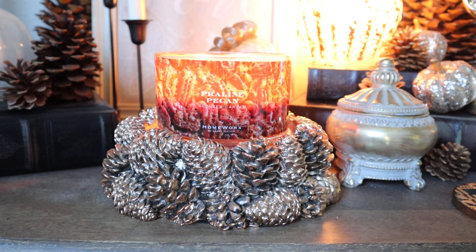Hey guys, it's Melanie, welcome back. I hope you are having a fantastic day. We're going to do some more candle reviews today, and we are kicking it off with Homeworks Praline Pecan. Fun fact: I really thought I had already reviewed this candle because I picked this up for the first time last fall and fell in love with it, and spoke very highly about it in some of my weekly home fragrance roundups.